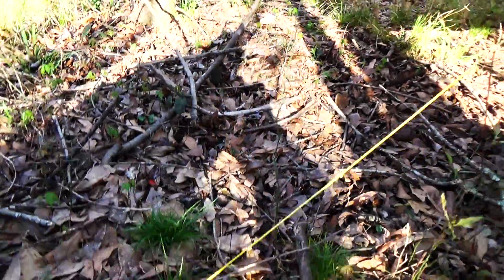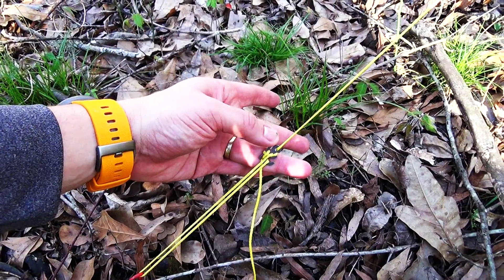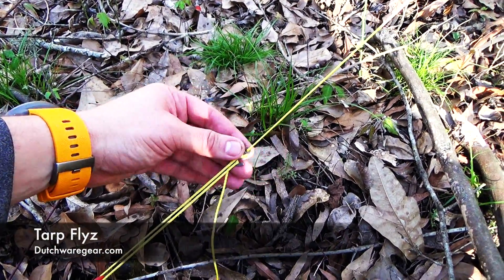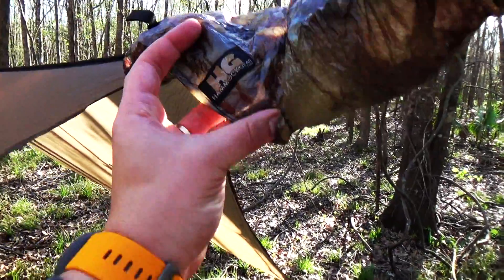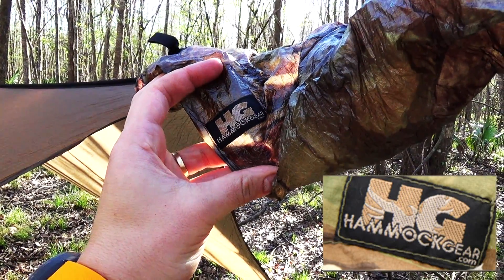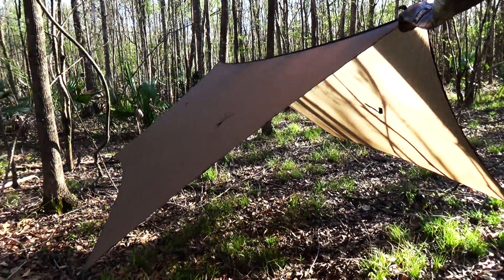I'll show you guys quickly how I have this tied out. This is again from Dutchware — I can't remember if these are called flies or fleas, I'll put a link below. And again very easy to tighten and tension. The actual sleeve is from Hammock Gear — I'll put a link as well. Hammock Gear makes some amazing stuff. I bought my top quilt and bottom quilt from Hammock Gear, and they make this cuben fiber sleeve that allows you to put this thing up really easily.